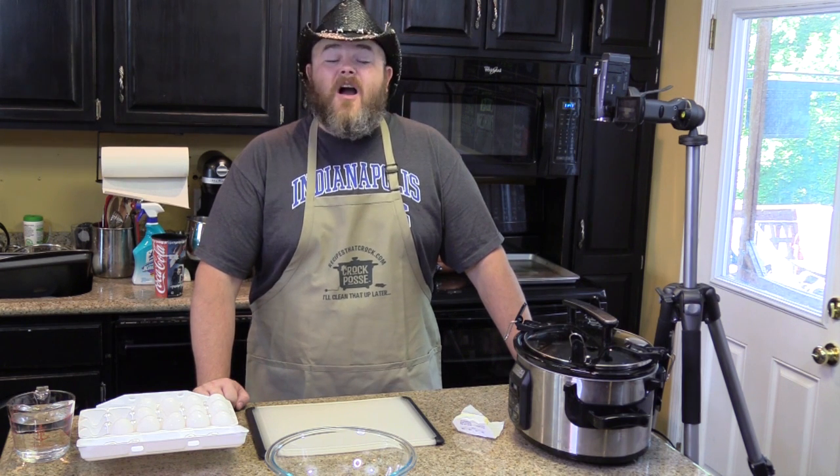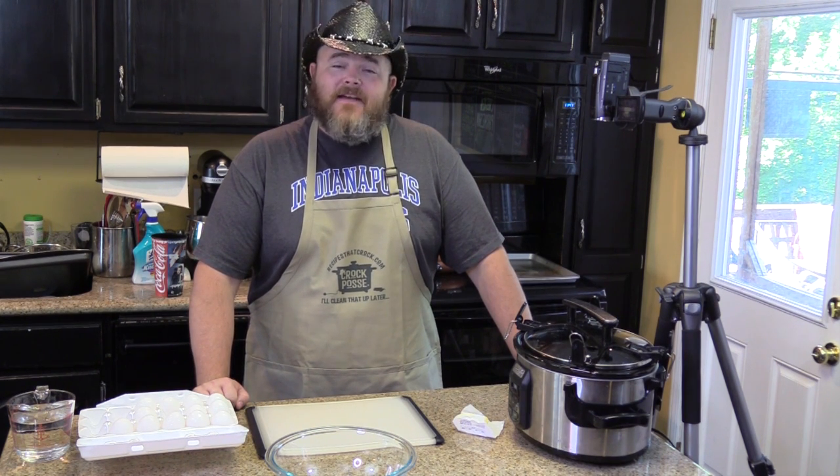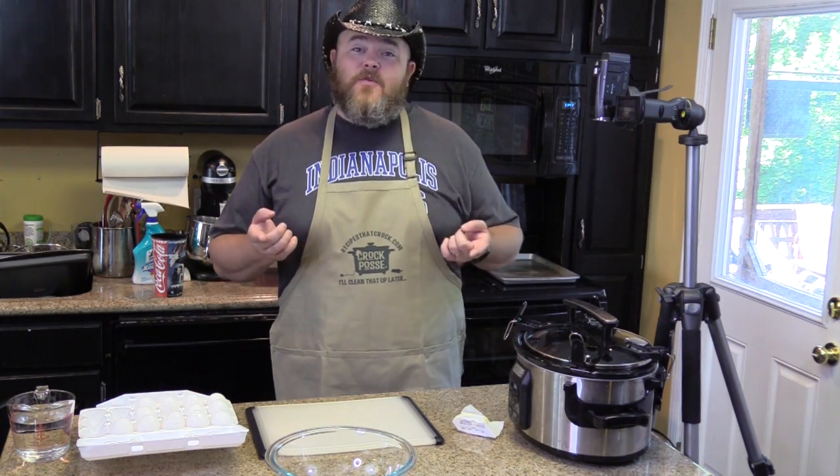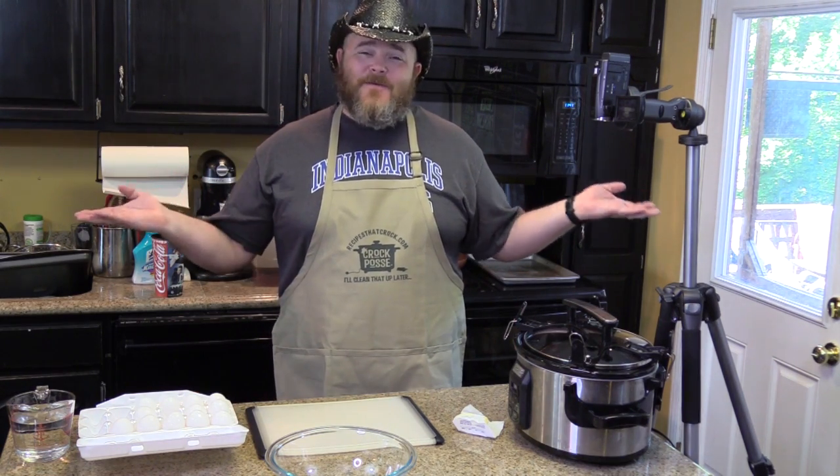Are you ready for this? We're going to make hard boiled eggs but you're not going to have to peel them. How are we going to do that? Well, let me show you because my wife just showed me and I want to show the world.